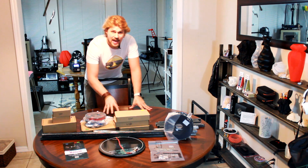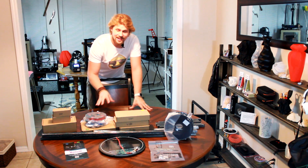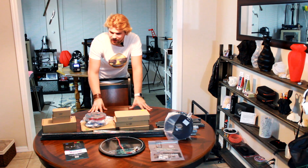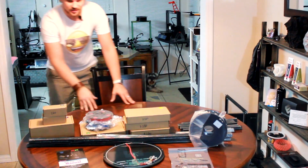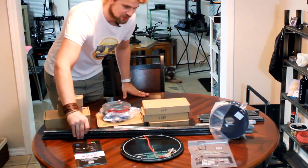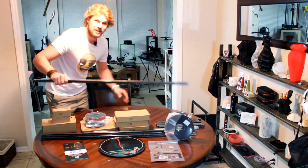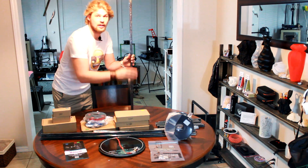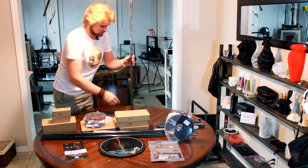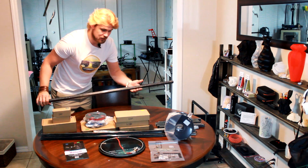Alright, so here we have it - the HE3D Mega Delta 3D printer. And this thing is obviously pretty big. You can see right here, these are going to be the pieces that hold up the printer. It's going to be quite large - I think it's larger than the camera can even see right now. So this printer is going to be pretty large.